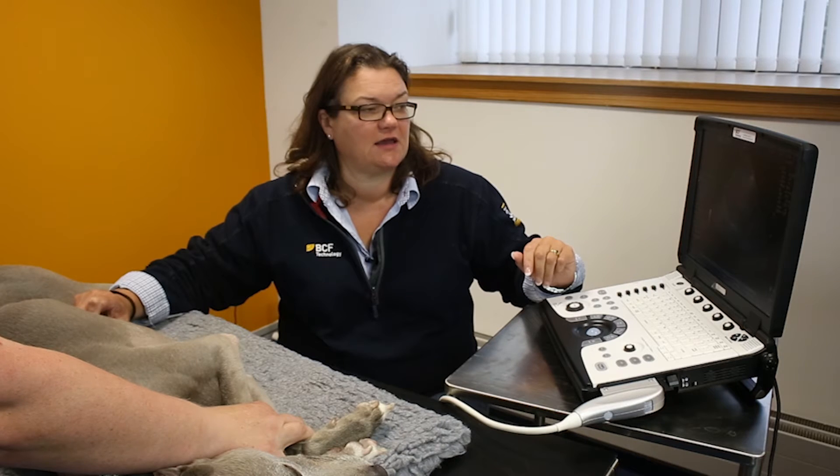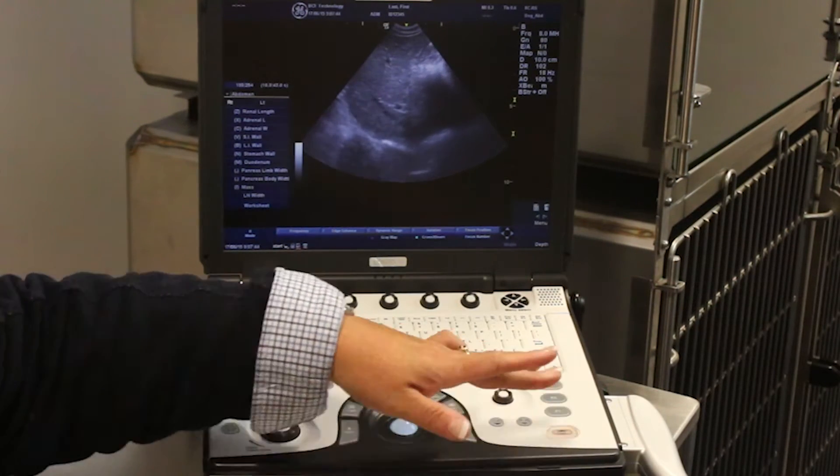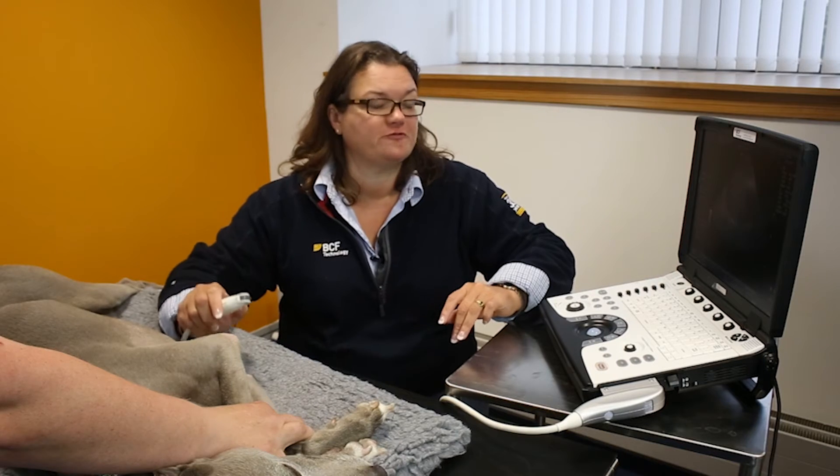When you've got an image that you like, you hit freeze, and very often just as you hit freeze, you've missed a nanosecond — the perfect image that you had just before you hit the button.